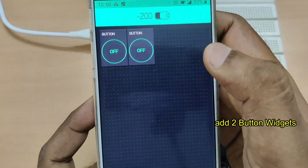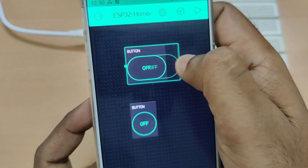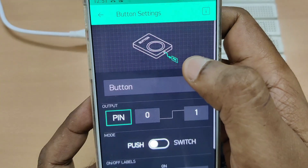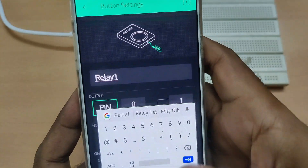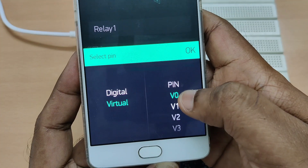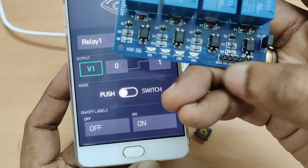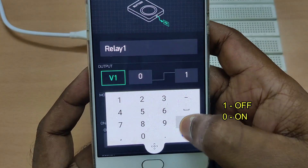We add two buttons to switch on and off each relay. In this demo we will be using only two relays, which can be extended to four. Touch on the first button, change the name to Relay One, and the output pin select as virtual pin V1. We will be using virtual pins in this demo. Change the setting as one — one means off, so we are using a low-enabled relay, so one means off and zero means on.